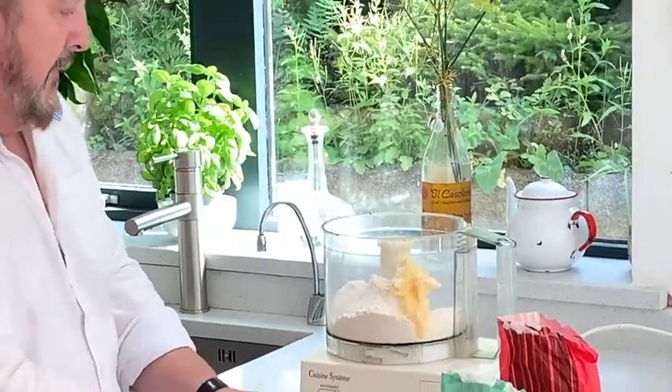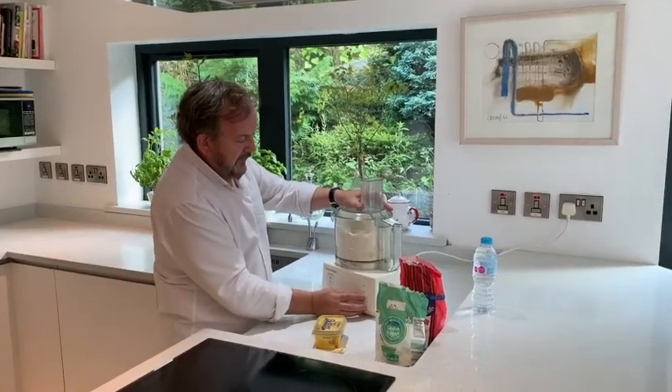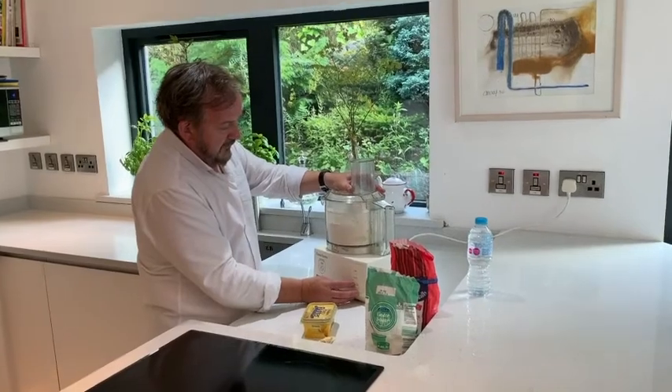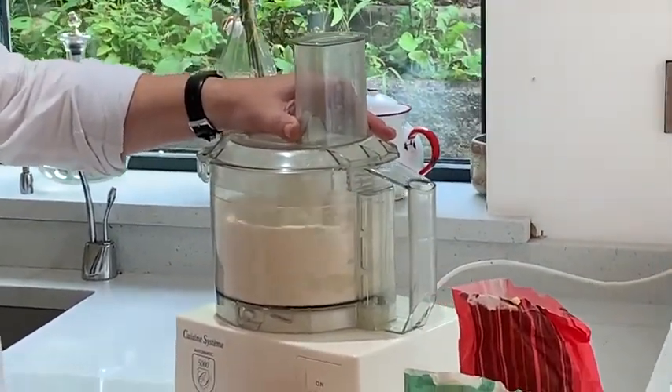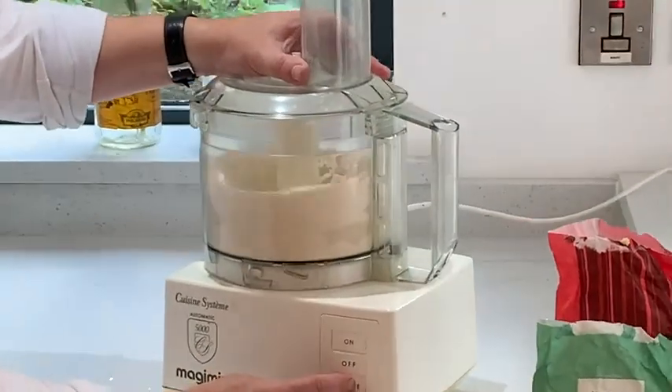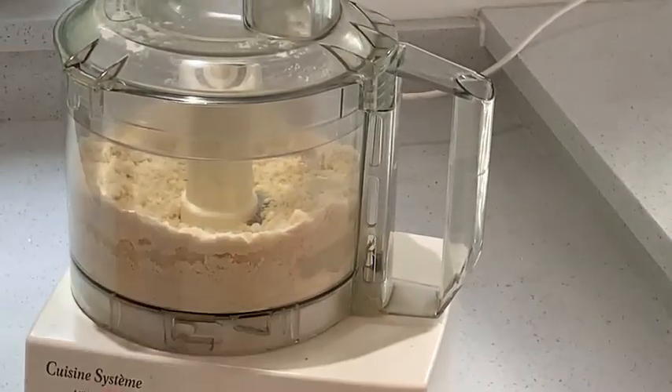Normally I'd just quarter the butter. The technique is just to pulse. It seems to be going okay — you'll see it's just fine, fine, fine. And you're keeping the pastry cold at the same time.